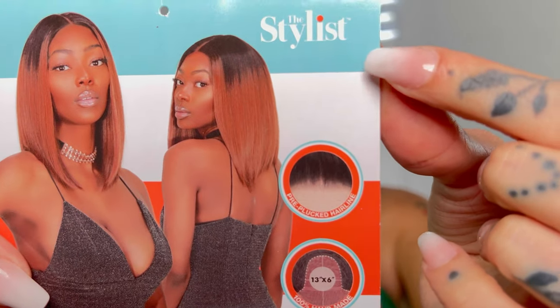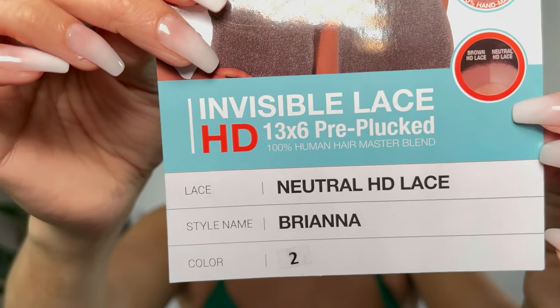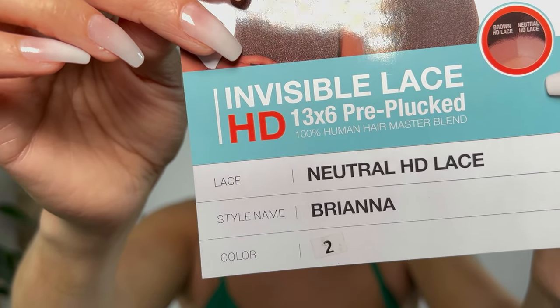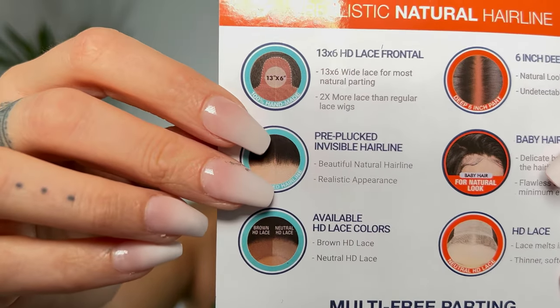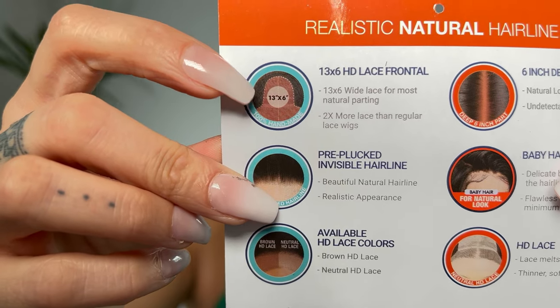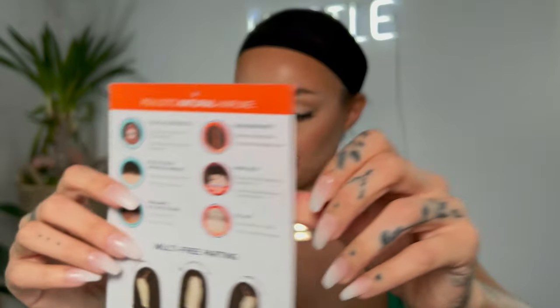Welcome to my channel. I got another wig review today and this unit was sent to me by samsbeauty.com. This is in the brand The Stylist and I picked the Brianna unit. This is in the neutral HD lace. They offer two different tints for your lace. It is a 13x6 lace front. It is very nicely pre-plucked with baby hairs. Shout out to samsbeauty.com for sending me this unit.